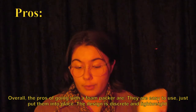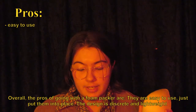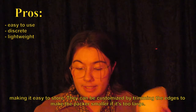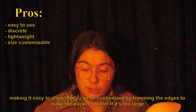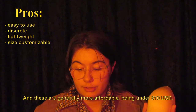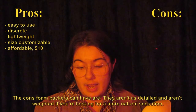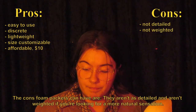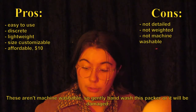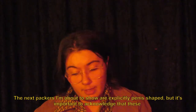Overall, the pros of going with a foam packer are: they are easy to use — just put them into place. The design is discreet and lightweight, making it easy to store. They can be customized by trimming the edges to make the packer smaller if it's too large, and these are generally more affordable, being under $10 USD. The cons foam packers can have are they aren't as detailed and aren't weighted if you're looking for a more natural sensation. These aren't machine washable, so gently hand wash this packer or it will be damaged.